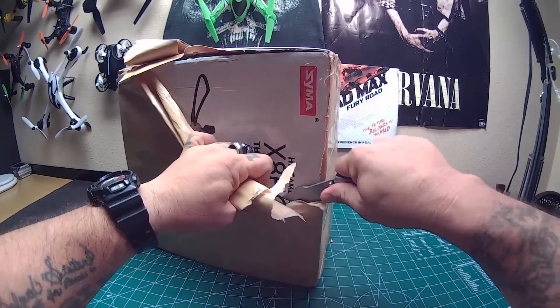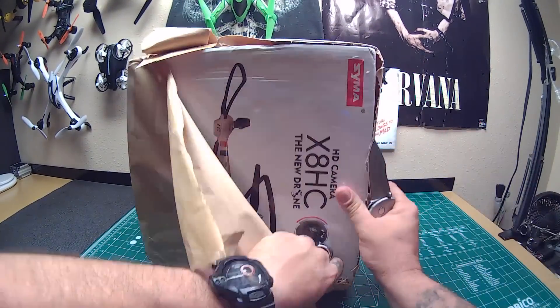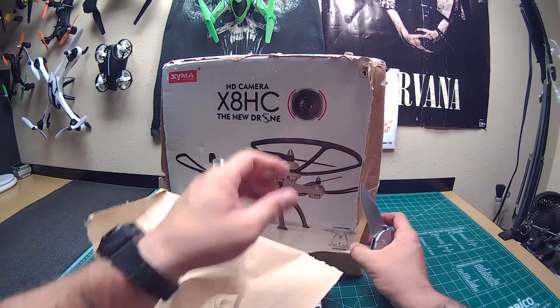I see a Syma sticker here, guys. It's the X8HC — the new altitude hold drone, the new X8. All right!